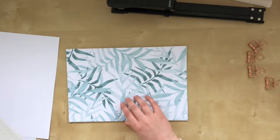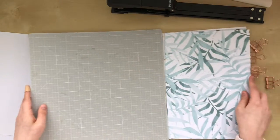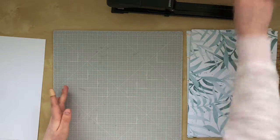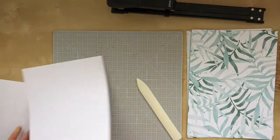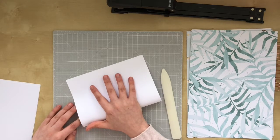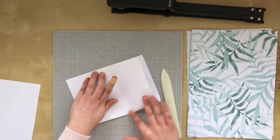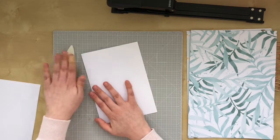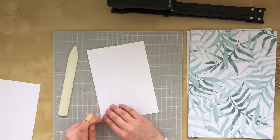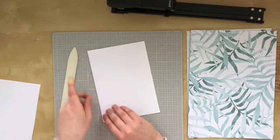The next step is folding them. I like to use my cutting mat just as a surface so that I can use my bone folder without disrupting my desk. First I'll fold the A4 papers because those are easiest to do. I like to use the bone folder just to make a very sharp fold, but you can also do that with a card or just with your nails.